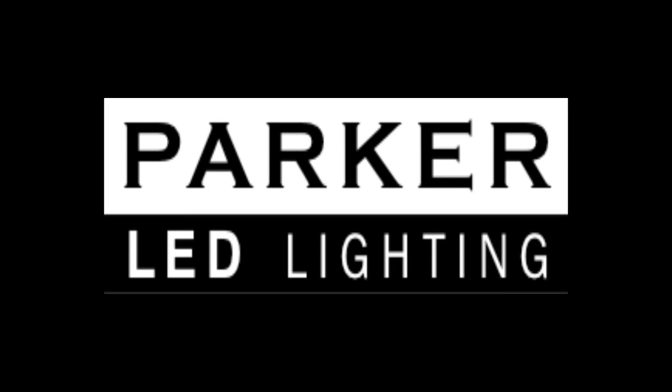Welcome to Parker LED Lighting. Today we're going to look at the three most common bulbs found in marine lighting so we can identify the most appropriate LED replacement bulb.